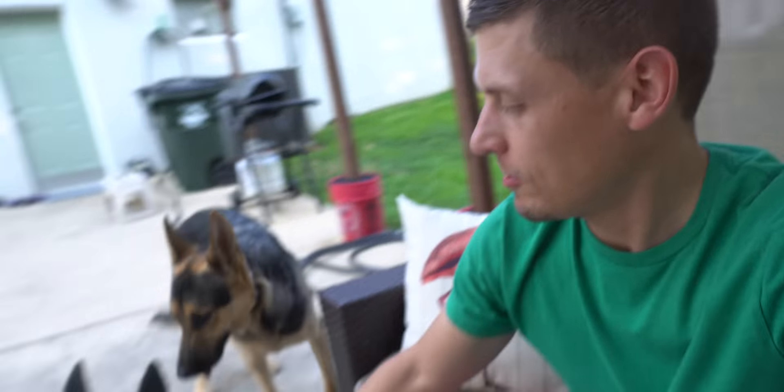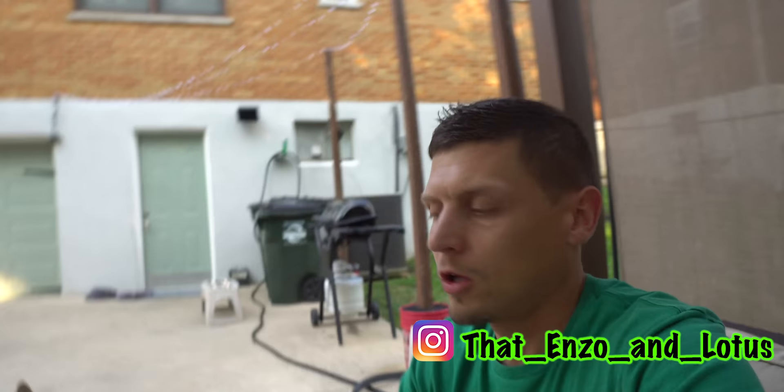Happy Friday YouTube, this is Enzo and this is Lotus. Today we're going to talk about five things you should know before you get a German Shepherd — really there's more like 500. Don't forget if you want to follow them on Instagram, it is on the screen and linked below, same as the YouTube page.